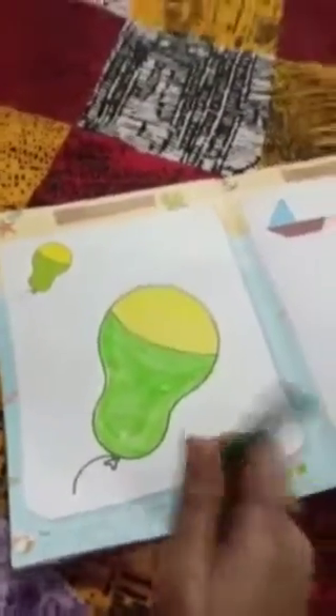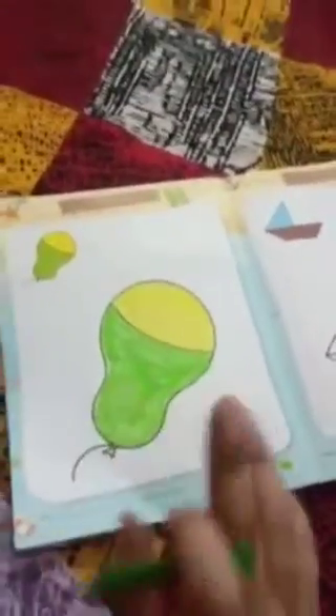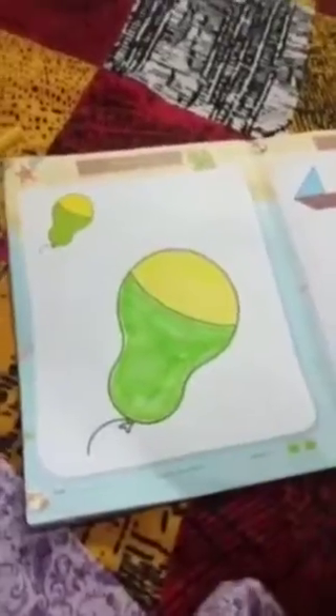Now it's done. You can use yellow colour and green colour for your work. Okay? Bye-bye.